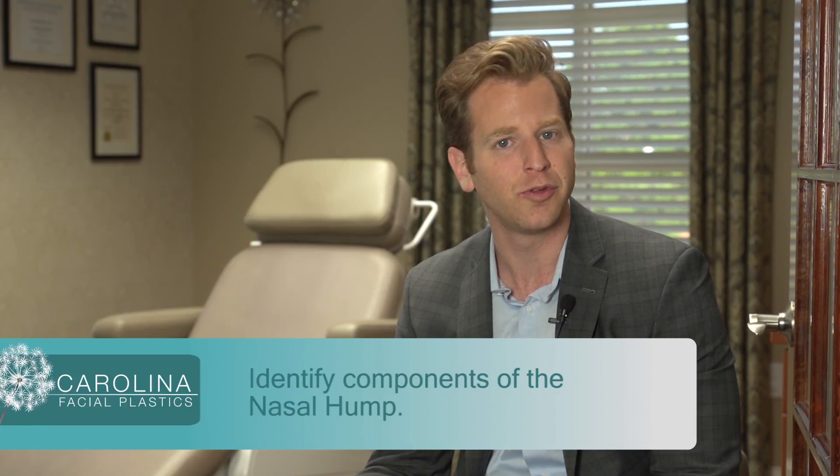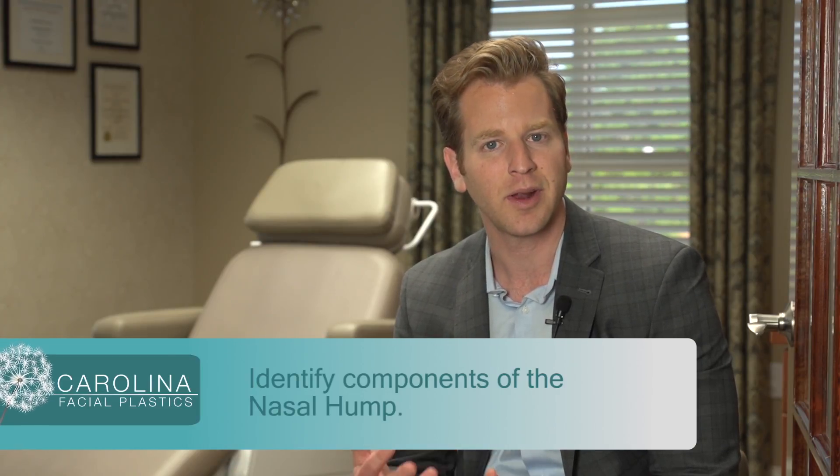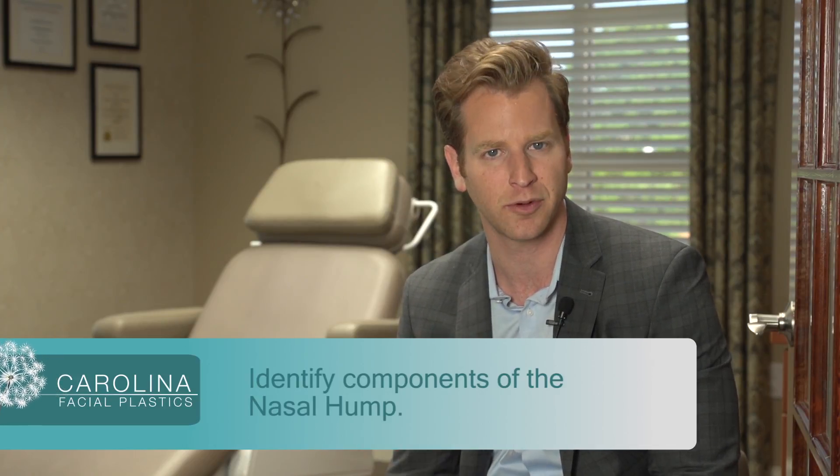During the procedure, we will actually remove whatever component of the hump — whether it's cartilage or bone. And then after we're done, we have to look at the nose and make sure that it's strong and that it has good shape or form to it.